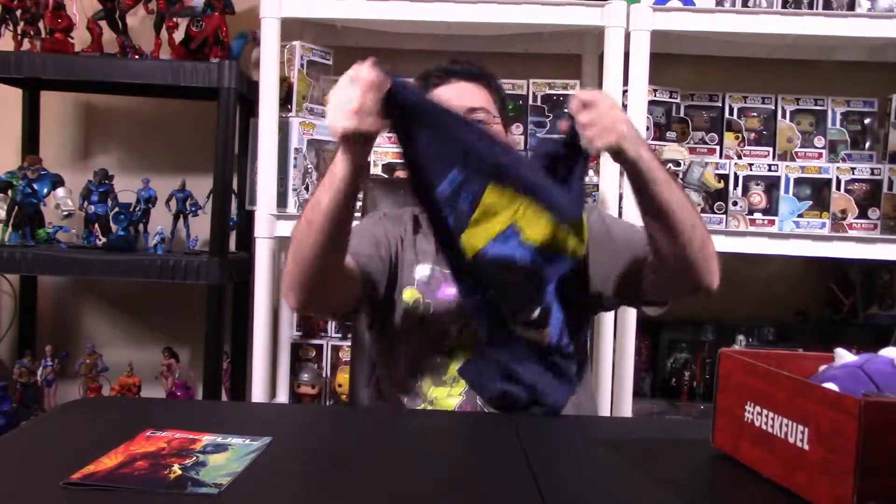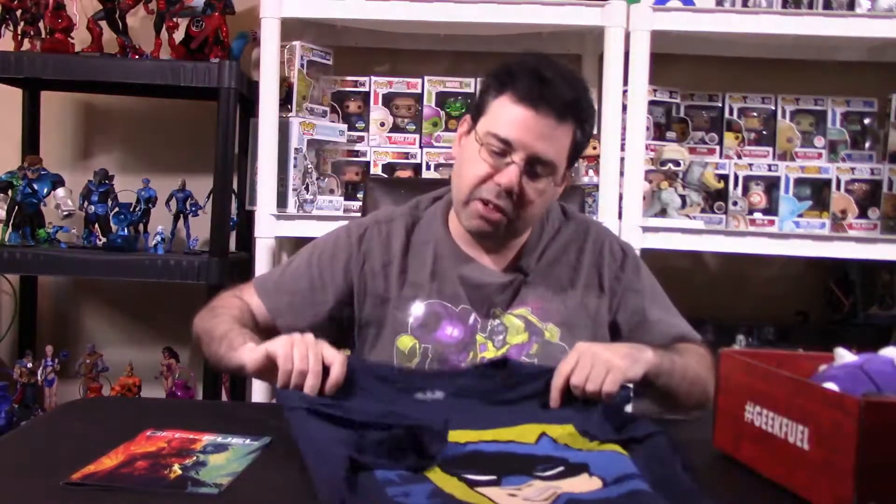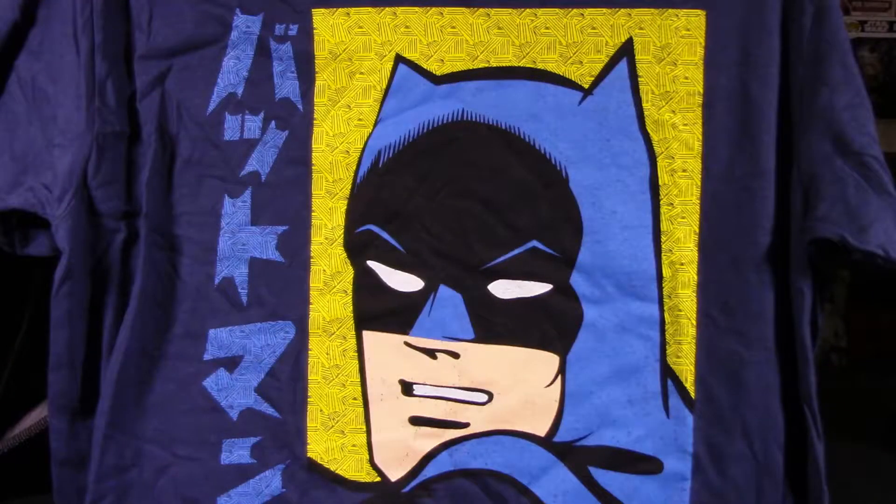The very first thing you get in a particular subscription box is some type of wearable — it's usually a t-shirt most of the time. This one looks really cool. It's an old-school version of Batman with some lettering on the side. I'll definitely put it in my light box so you can take a look at it and see what you guys think.